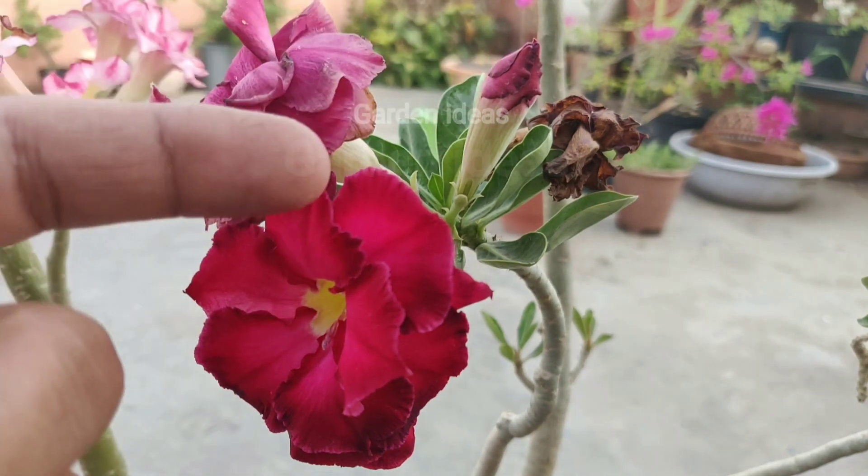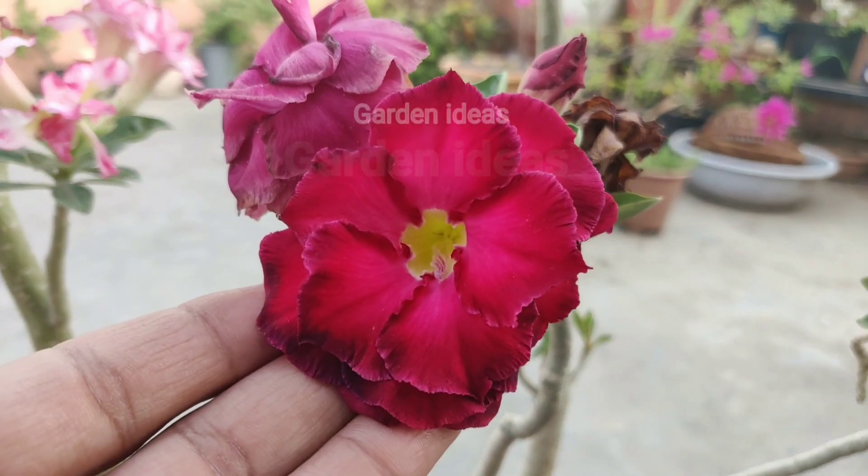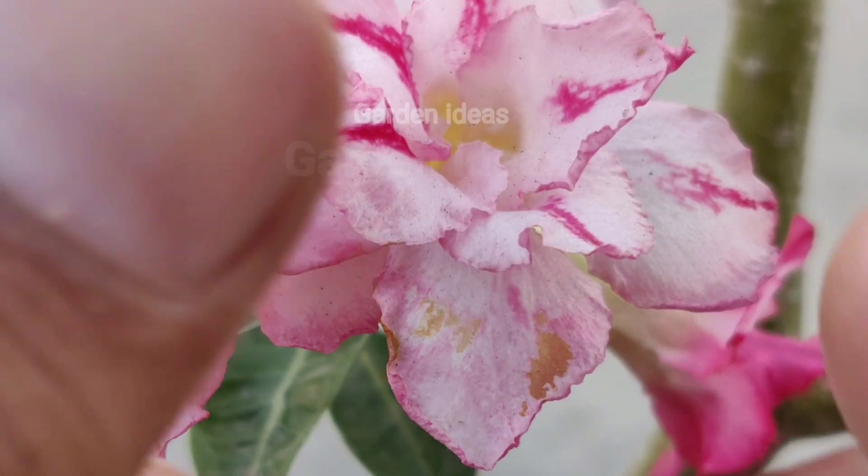Here we can see the four stages of the flower: the first, second, third, and fourth. The second stage will be the best for our cross pollination.